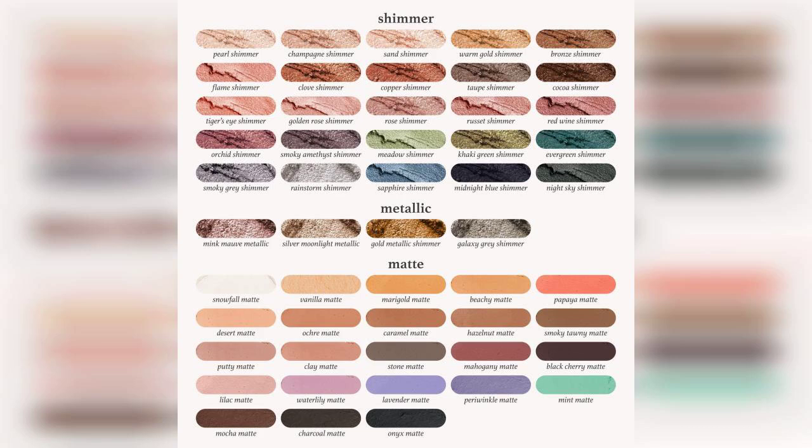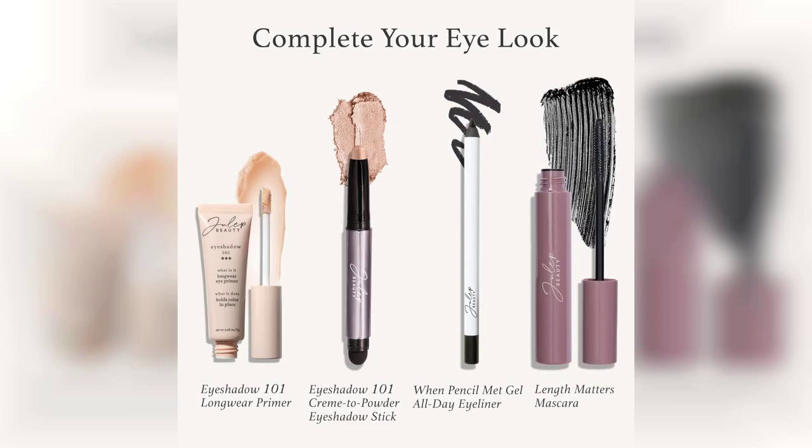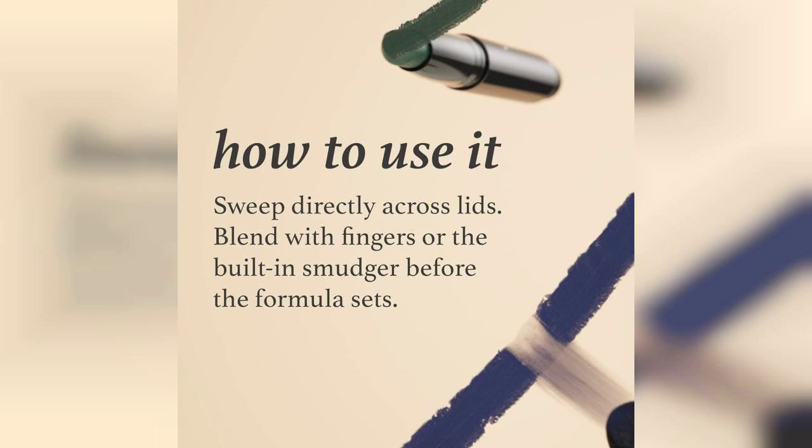The application is incredibly easy thanks to the stick format. You can swipe it directly onto your eyelids and blend it out with your fingers or a brush. This makes it perfect for on-the-go touch-ups or for those who may not have a lot of time to spend on their makeup routine.